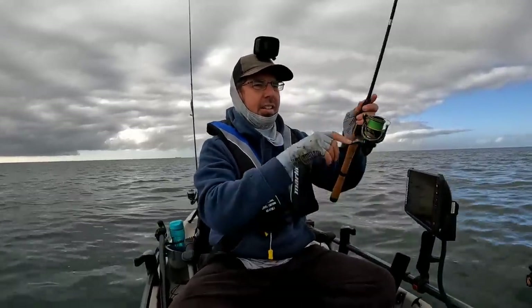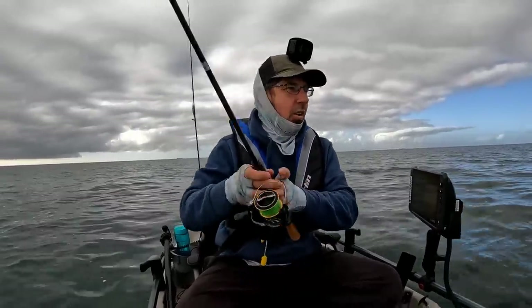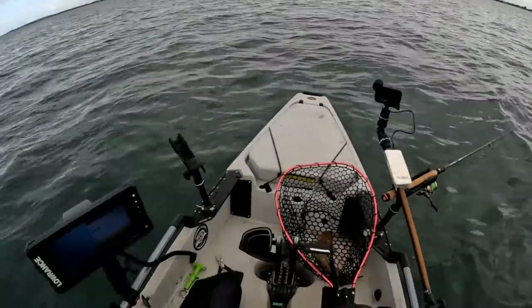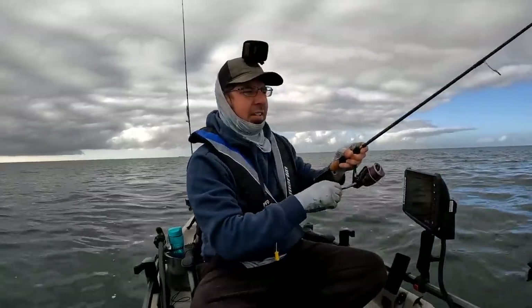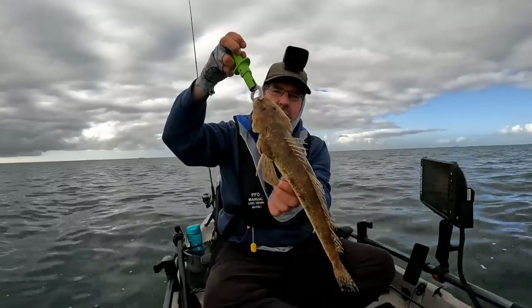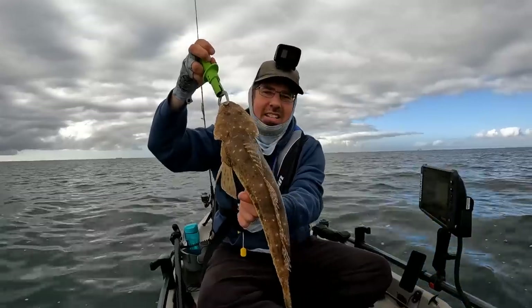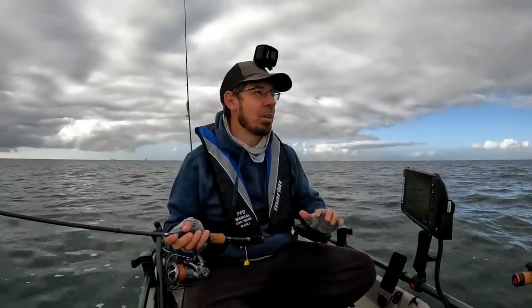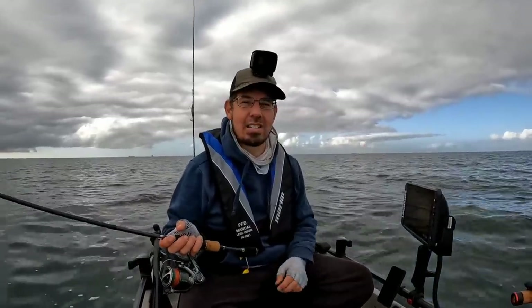I'll just quickly flick this one over the side because it's pretty frantic at the moment. Oh we're on again! Holy crap, this is insane. This one's a little bit smaller but definitely legal size - quite the flathead are going crazy. Another good keeper-sized flathead - supporting this guy with his belly. Unfortunately not good news for this flathead, he's going in the esky - that is the perfect eating size. And at this rate we are going to have a bag of flathead in no time.